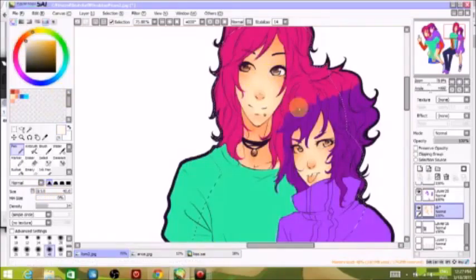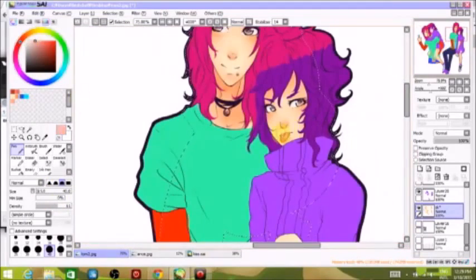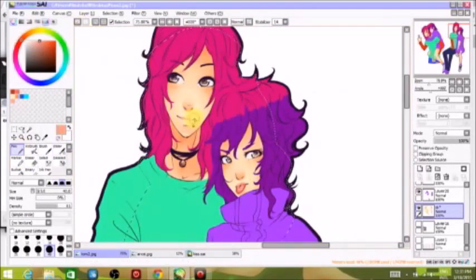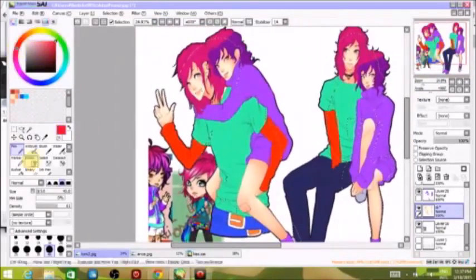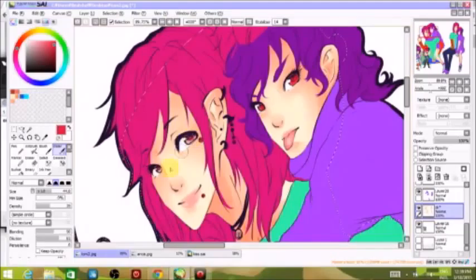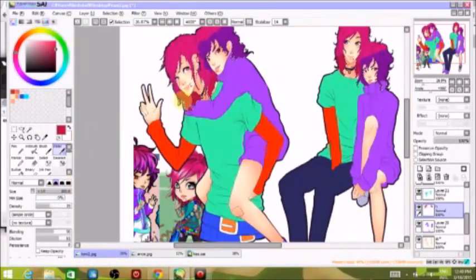Then I do the eyes. I try to do everything I consider fleshy — tongue, lips, nose, eyes — all on the same layer. For the highlights on the lips and tongue, I use the lightest color I used for the skin, just to make it look a little more natural instead of super shiny. For the red of the lips and tongue, I use the darkest skin color and turn the color wheel just a little bit more towards red — that complements it very well.